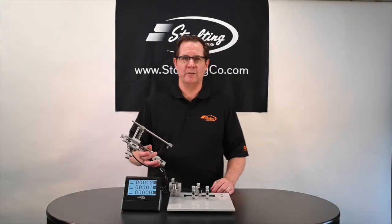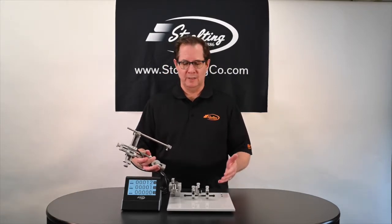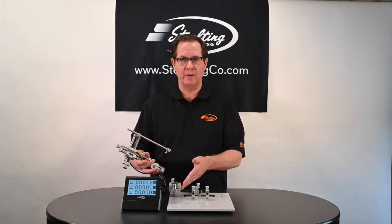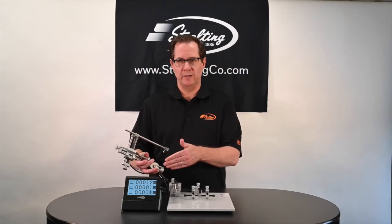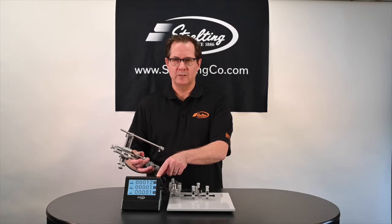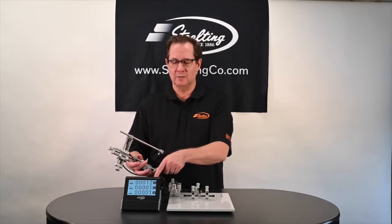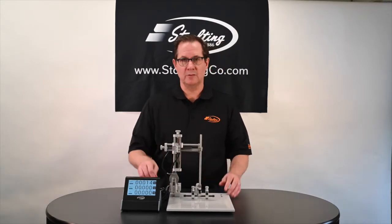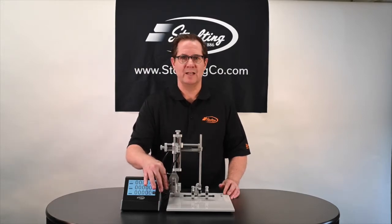Once you've received your Stereotaxic Instrument, it's quite simple to assemble. All you have to do is open up the box. You'll have at the bottom of the box this base plate with the AP arm already mounted on it. In a second box, you'll have the digital manipulator arm, and in a third box, you'll have your digital display. Simply attach the connectors back into the back of the digital display, and take your manipulator arm and mount it directly onto the AP drive and tighten down. It's that simple.